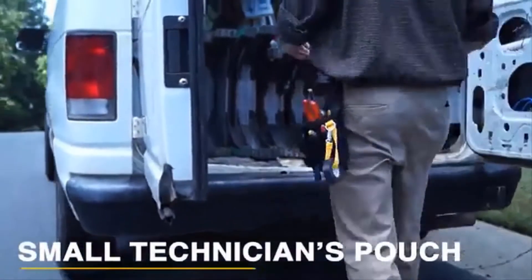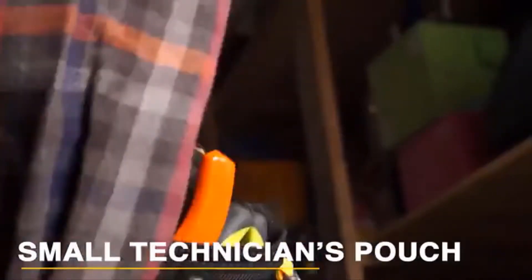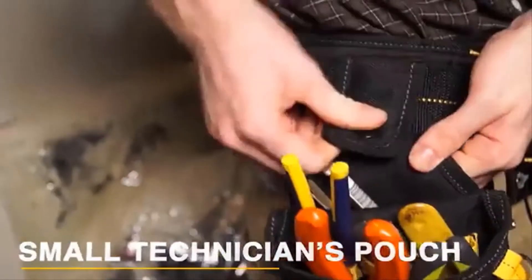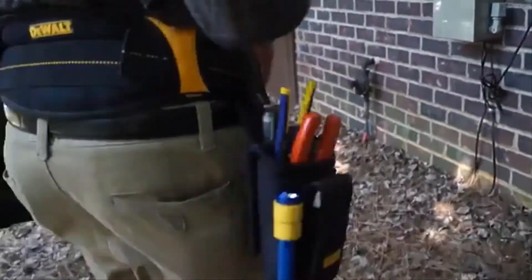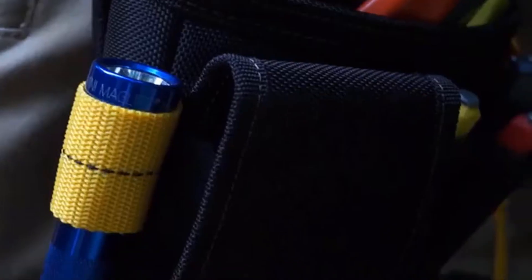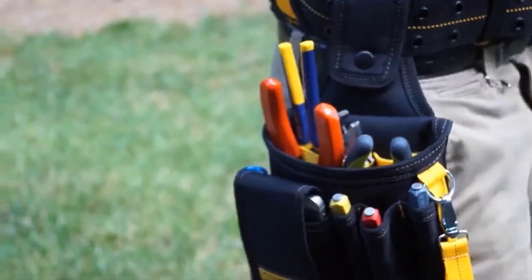The Technician's Pouch includes a rear flap to allow it to sit in your rear pocket or attach to a belt. It has a padded cell phone holder with hook and loop to secure your phone, along with a web loop to hold the flashlight and sleeve pockets to hold your tools.